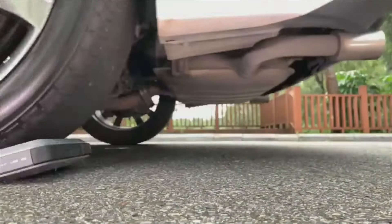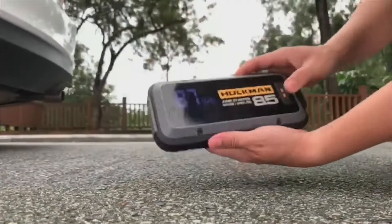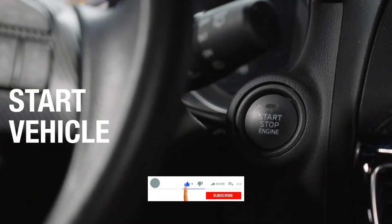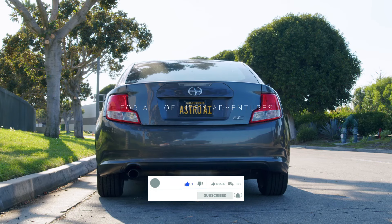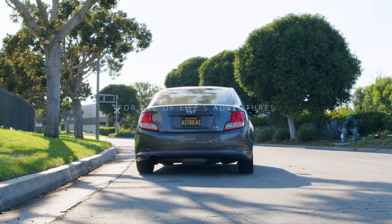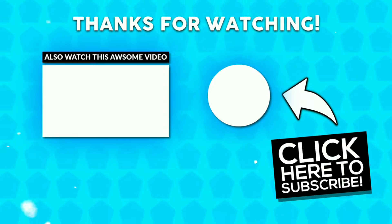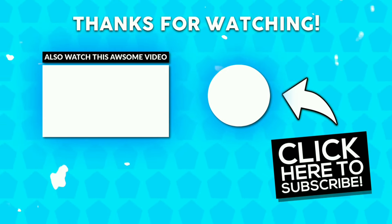Thanks for sticking around. Hopefully this breakdown helped you figure out which one suits your needs best. If you liked this video, make sure to hit the like button and subscribe for more reviews and tips on the latest tools and gadgets. Drop your questions in the comments, and check the links in the description if you want to pick one of these up for yourself.